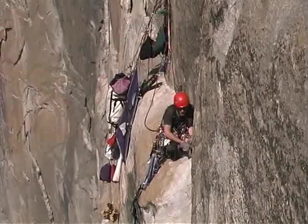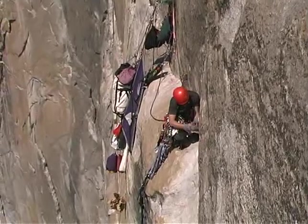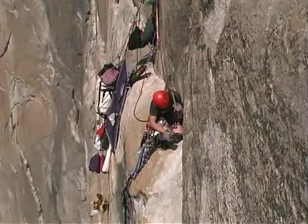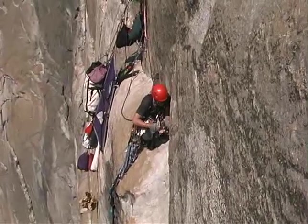Of course, when you're soloing and you just did a long traverse and you're scared, you give it a few extra whacks anyway. Nothing like a good overdriven, sawed-off stubby.